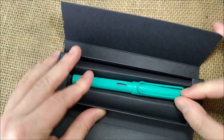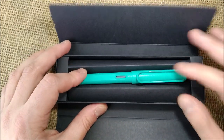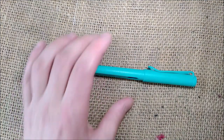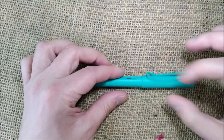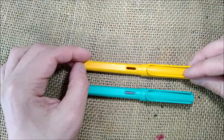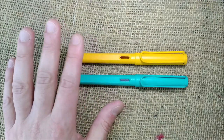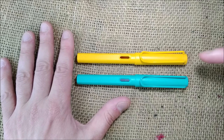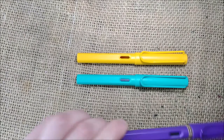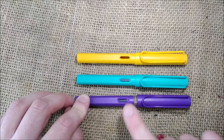This is the Lamy Safari Candy Aquamarine. This is the special color for 2020, and it did not come alone. It was the same kind of release as the previous year — in 2020 it is called the Candy Collection, and it is made of the Aquamarine, the Mango, and the Purple or Violet. I don't remember the name exactly, but we'll go there someday for the review.